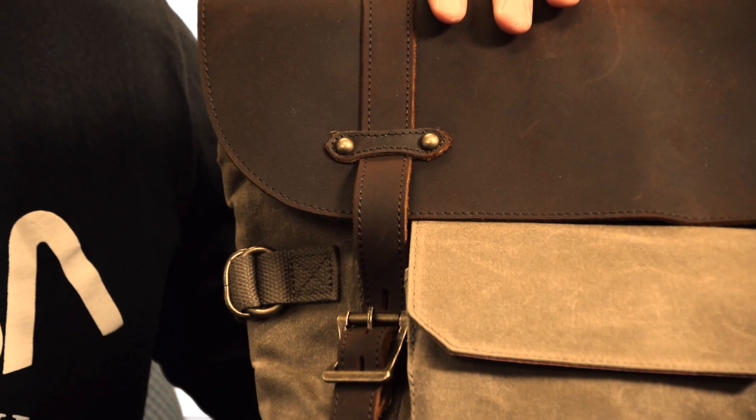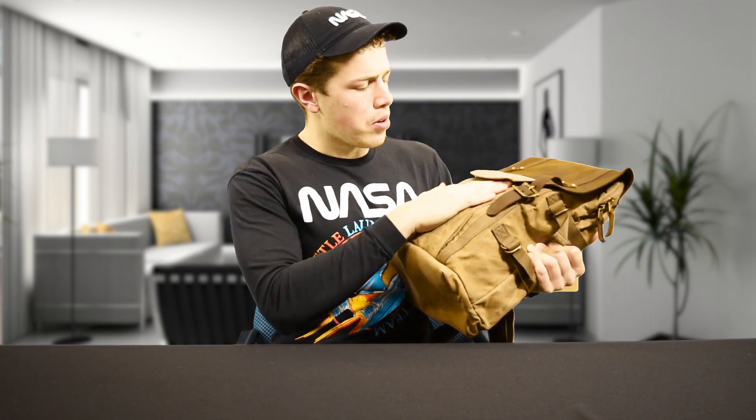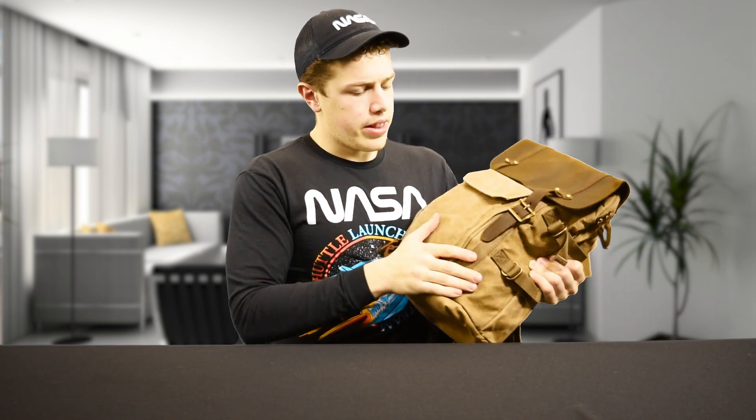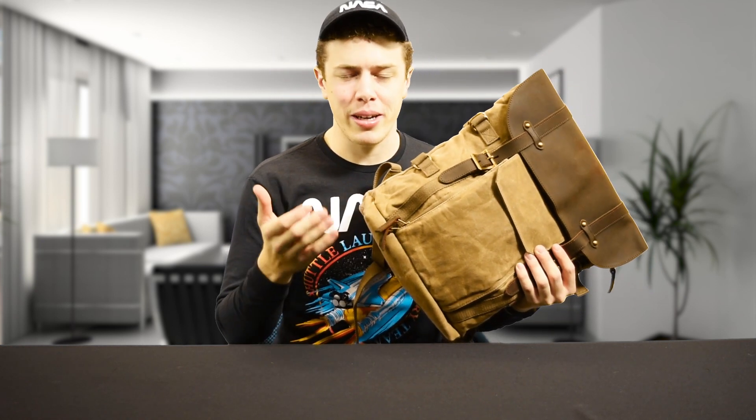The Caddy DSLR Laptop and Camera Bag is available for the low price of $76.99 on Amazon — link in the description. It features a crazy horse leather and wax canvas exterior, which makes it water resistant, and overall has a pretty durable construction that will actually wear and become more vintage as you use it and it becomes more weathered.